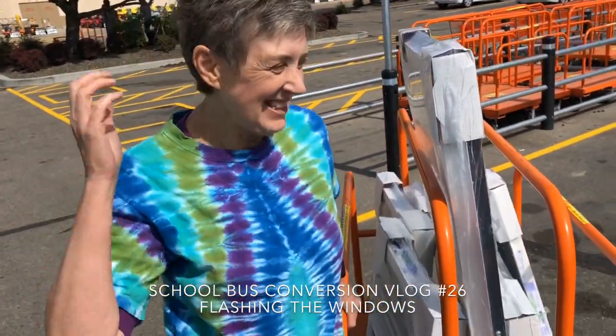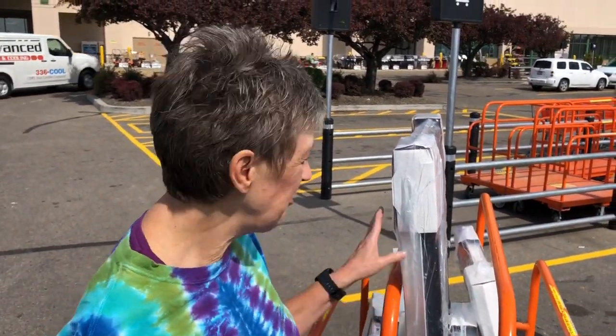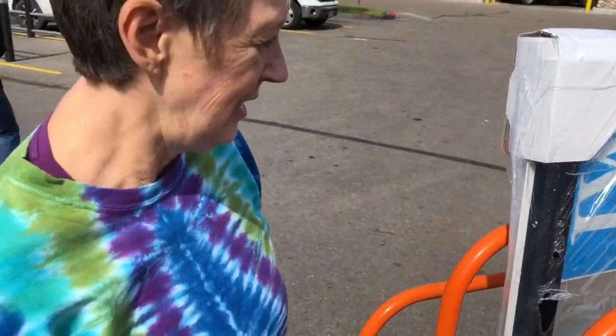Long time! They're here! Our windows are here! It's exciting. I'm grateful that they were able to make them the way we needed them. They've got white on the inside and then black on the outside for out on the bus. So it should look really cool. Very excited.